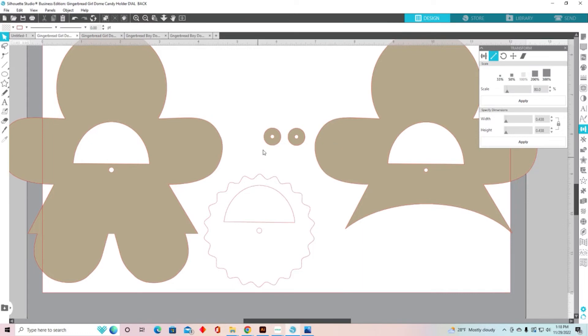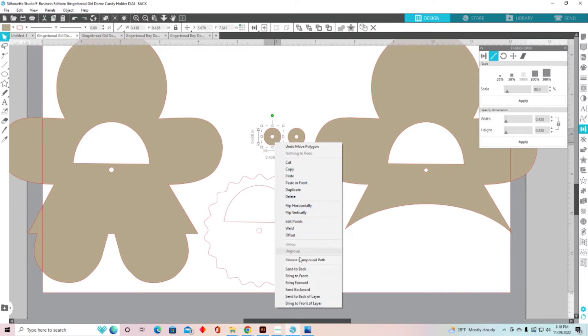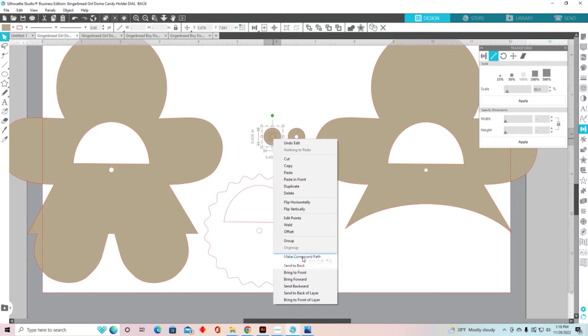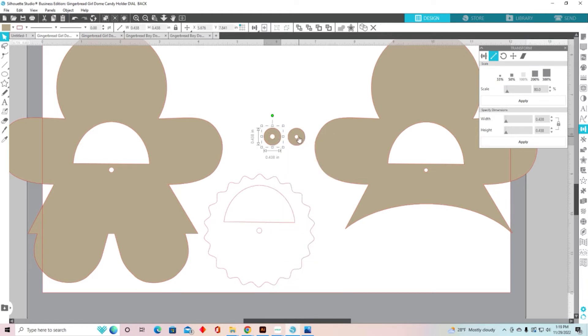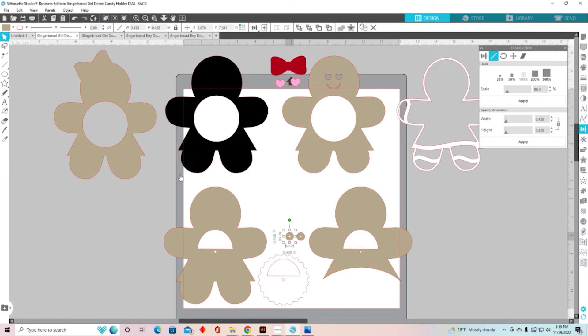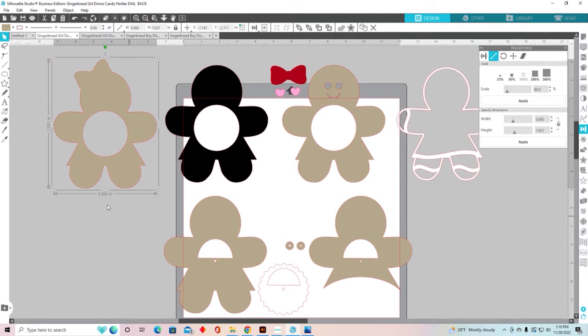And you're going to do the same with the washers. Right-click, release compound path, deselect, click on the middle to select, change it to .13, select both, and make compound path. Then this file is completely ready to go — everything is going to match up. It's going to fit my dome, but it's also going to be a little bit smaller. This is now seven inches instead of that eight and three quarters, so this is going to be a smaller card but it's going to fit that two and a half inch dome perfectly.